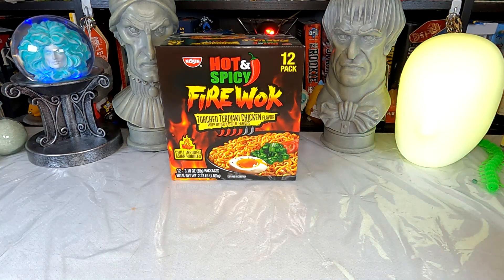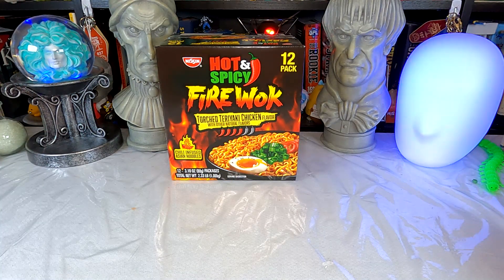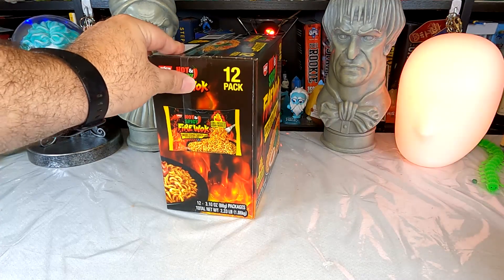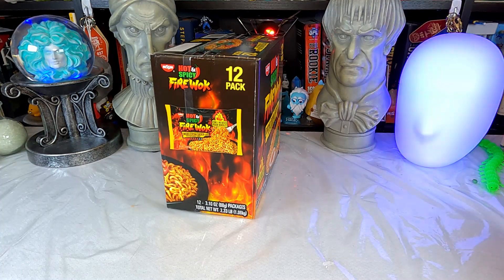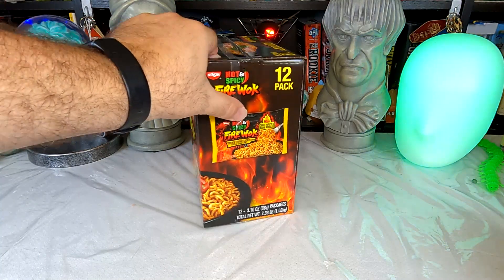I don't know what their scale is. That's the thing with spicy foods — anybody's scale is different. I could read that as medium heat, or possibly they're trying to say they'll give Bulldog spicy chicken a run for its money. For the record, Bulldog 2X spicy is probably about my limit — that's the point at which I will keep eating, but I'd enjoy it more if it were a little less spicy. That's kind of where I get off the spice train.